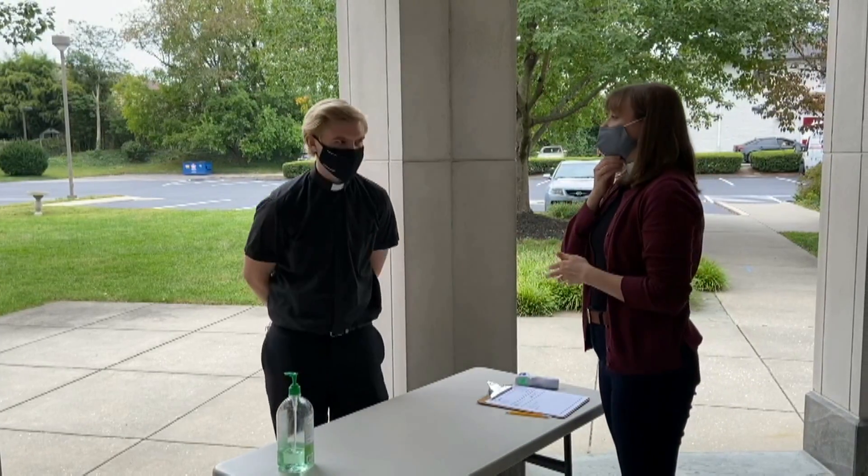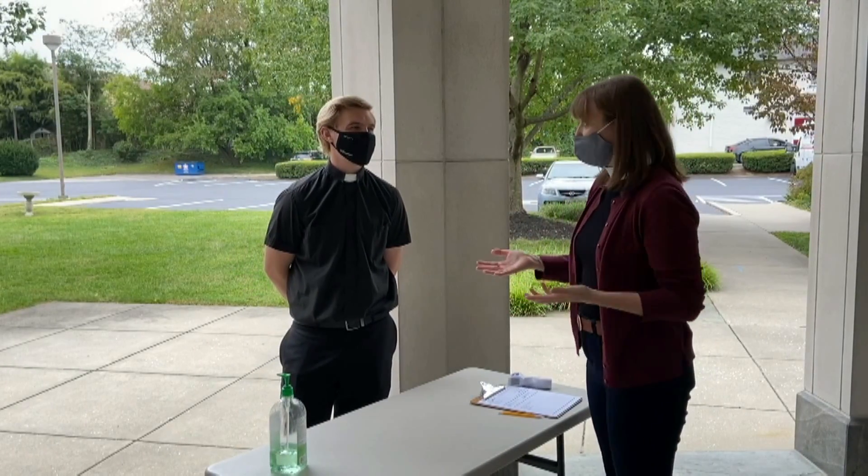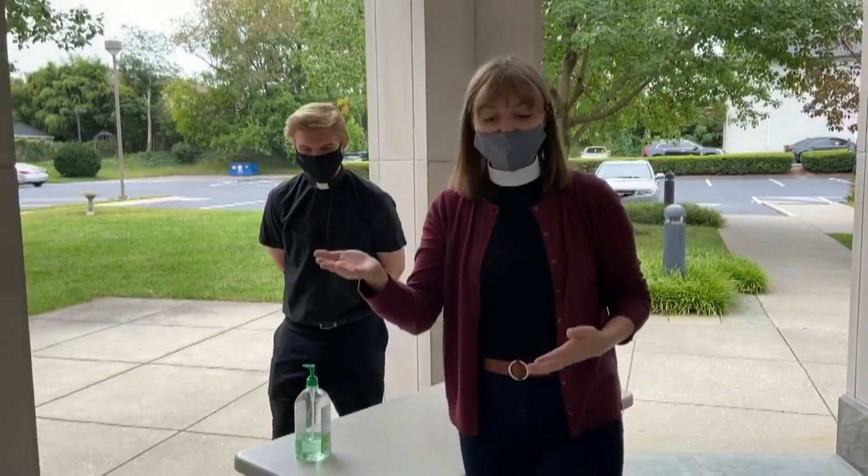Someone will take your temperature and make sure that you are not running a fever. After that point, we will also make sure that you are wearing a mask. If you're not wearing a mask, we'll have extras for you. And then once all of those things are done, you can come on in.